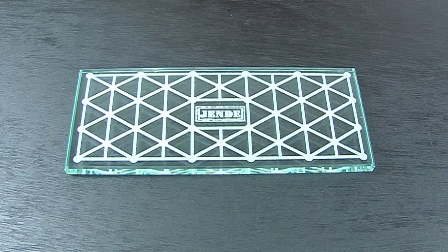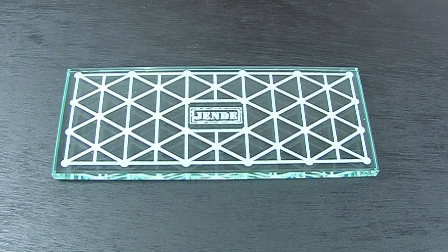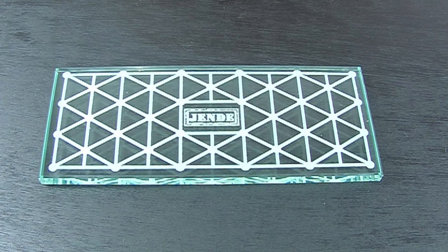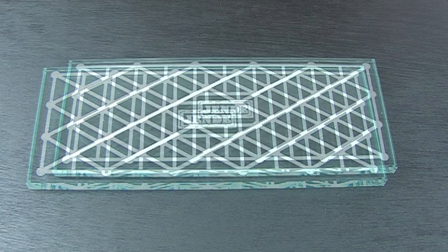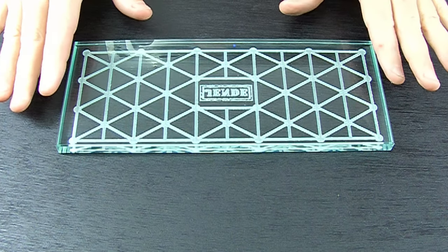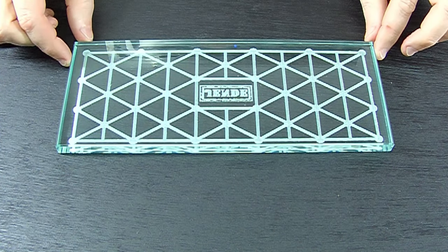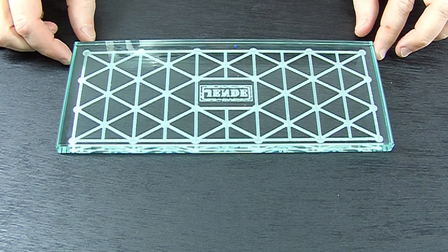It's two-sided. The first side is etched glass. The etched side is used for the lapping side of full-size stones or 1x6 or 1x4 stones, any size stone basically, and you use the corresponding lapping powders with that. The other side is flat and can be used as a reference plate. It also fits about a half a sheet of sandpaper, so you can use that as a reference or sharpening flat with sandpaper.